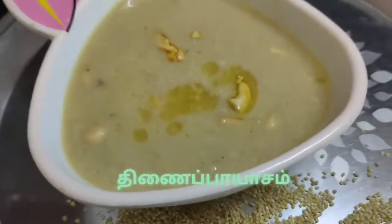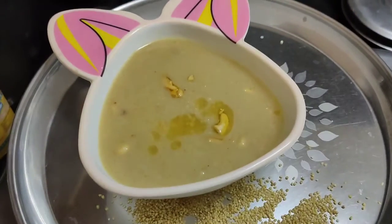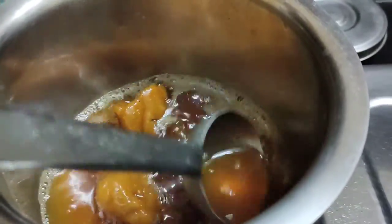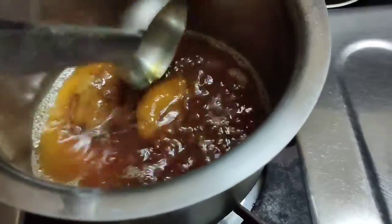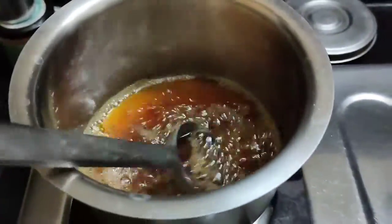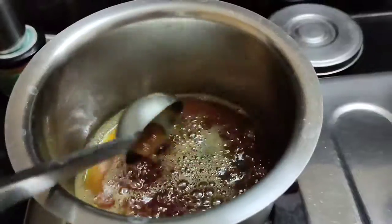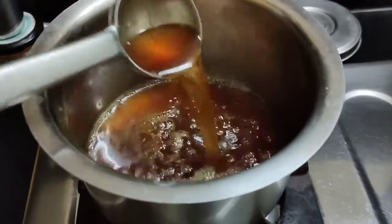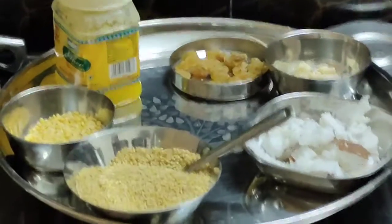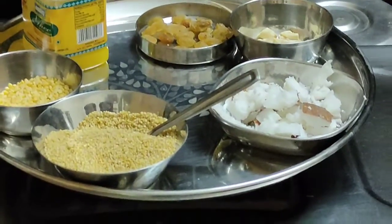This is Thinai Paya Asam. I have 4-3 discs in the fridge. I am going to store it in the fridge, and then we can store it in the fridge.